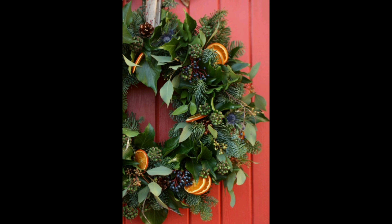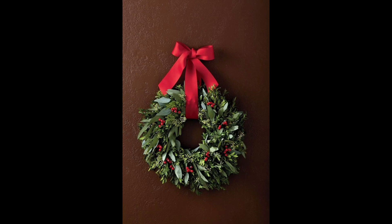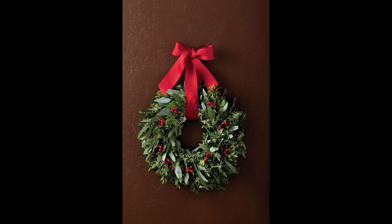This wreath is so simple and fresh. We stuffed compound branches into the wreath and wired a few climbing vines for an extra dose of color. Note that if you wire fruit to a wreath, you may have to replace the fruit at some point before Christmas.